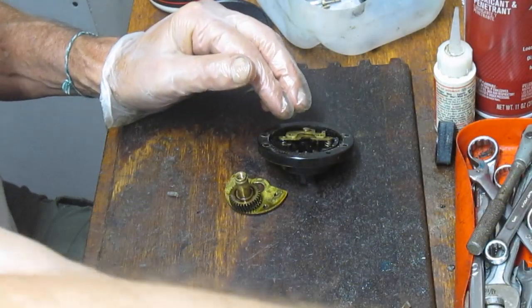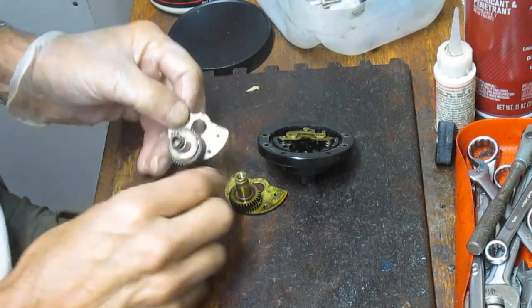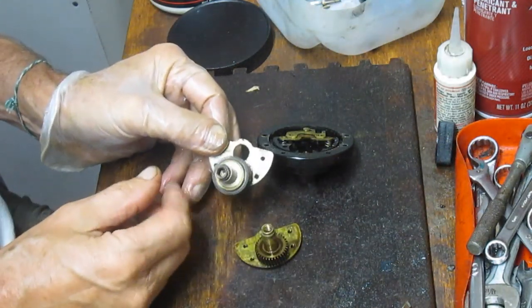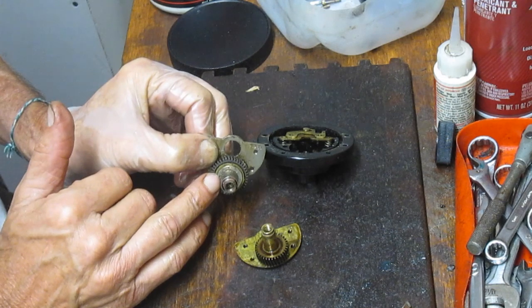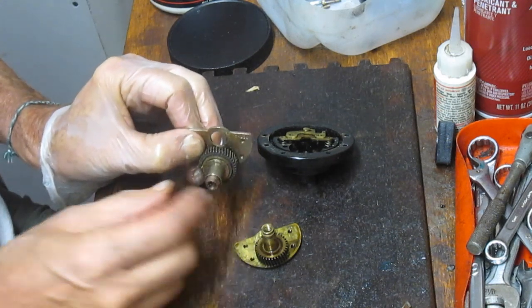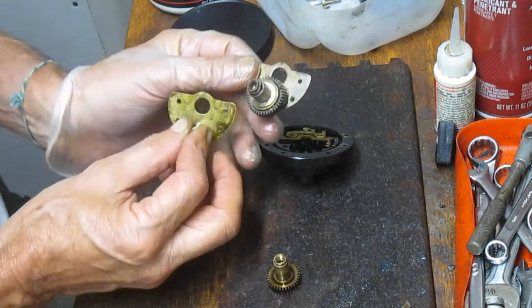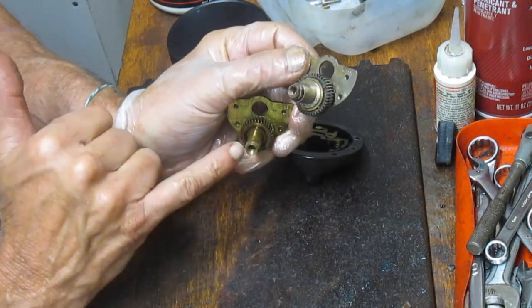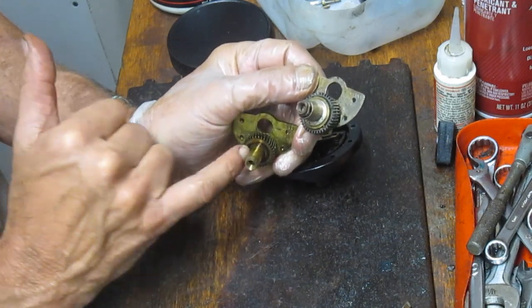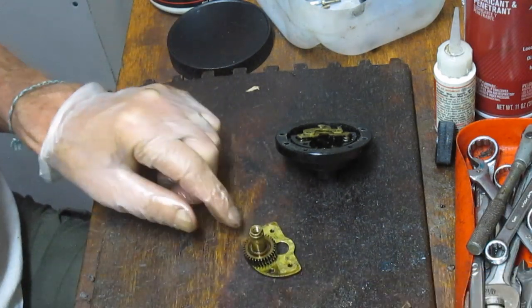Let me grab a bridge just to show you the difference quickly. Here's a Penn 200 Surfmaster bridge — you'll notice there's a drag stack in here, a furrow to put pressure on the drags, and the main gear. On this one there is none. It's a solid piece of machined metal with the stud and gear built right in — no drags, no anti-reverse.